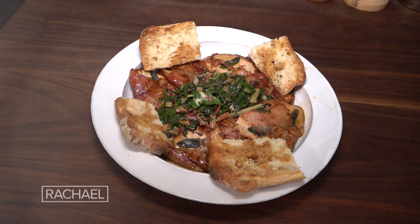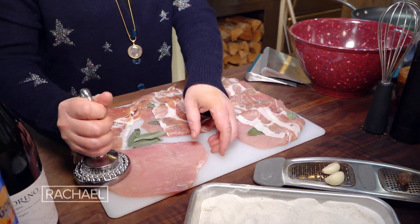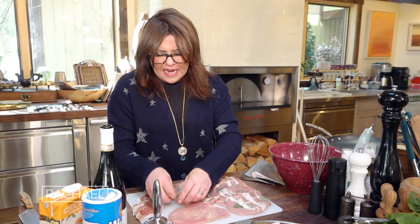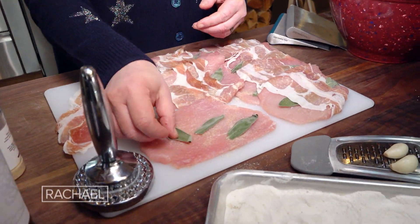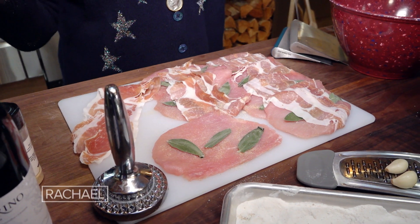A pork saltimbocca. You can do shoulder or loin — this is loin. Then on each cutlet, and you can make this with chicken too. If pork is not your thing, you can of course make it with veal.